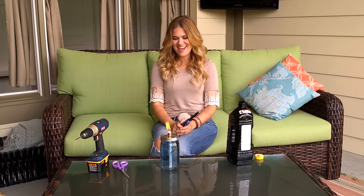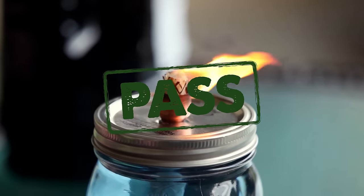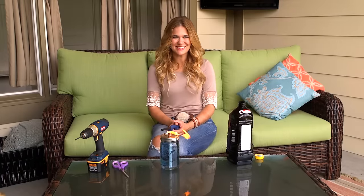So cute! This is definitely a Pinterest pass. We'll see you soon on my next Pinterest pass or fail challenge.